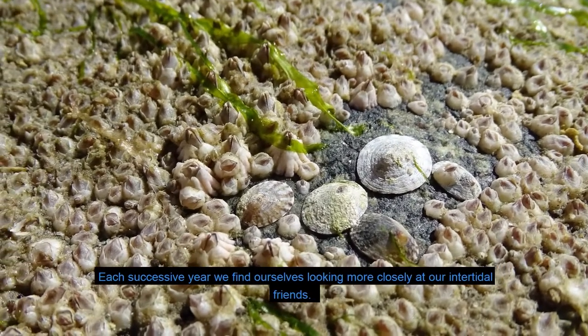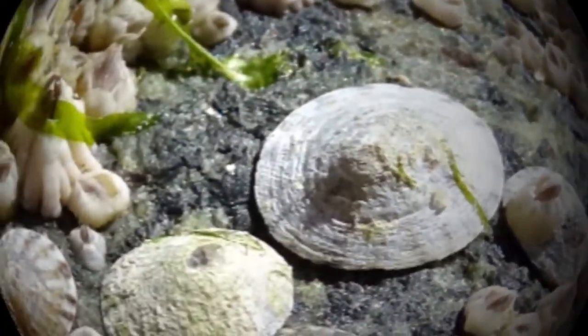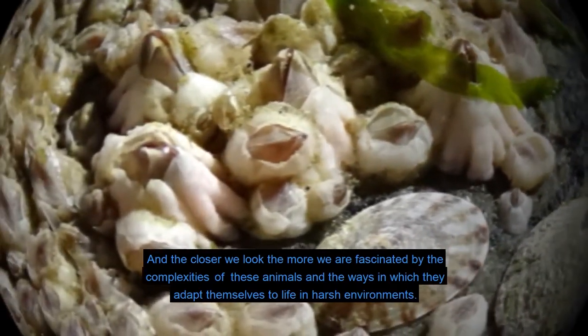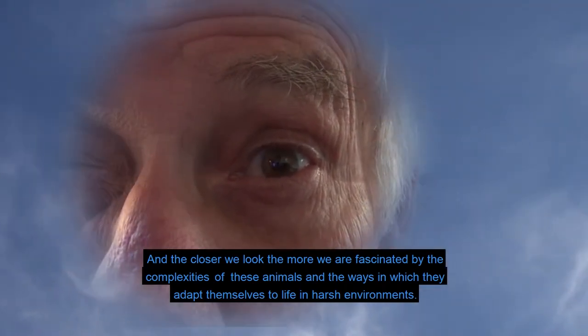Each successive year we find ourselves looking more closely at our intertidal friends, and the closer we look, the more we are fascinated by the complexities of these animals and the ways in which they adapt themselves to life in harsh environments.